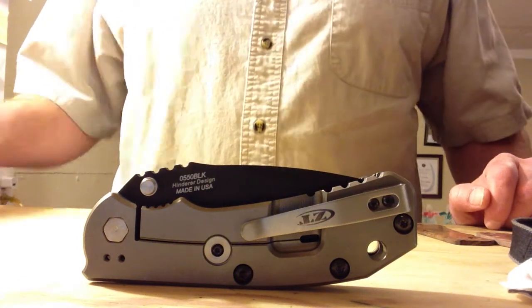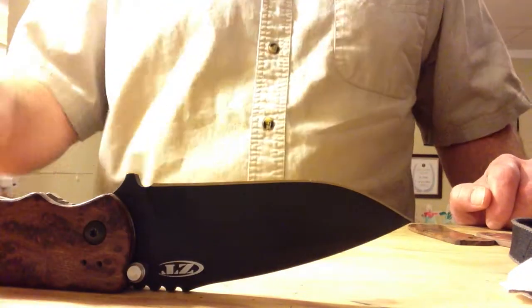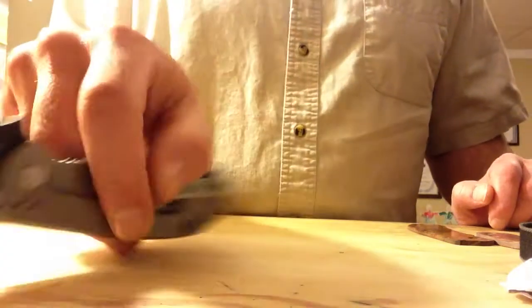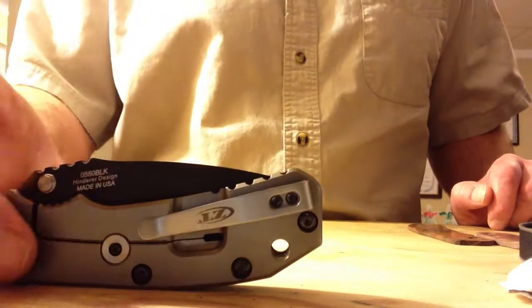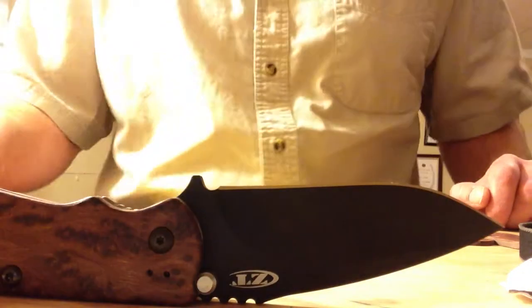Anyway, this is our ZT0550 and this one has the black finish blade, and we're incredibly pleased with the finish and the fit and everything. It's a titanium frame lock, LMX steel blade, and this is not a flipper — this is just a standard open and closed frame lock — but everything on this knife is tight.